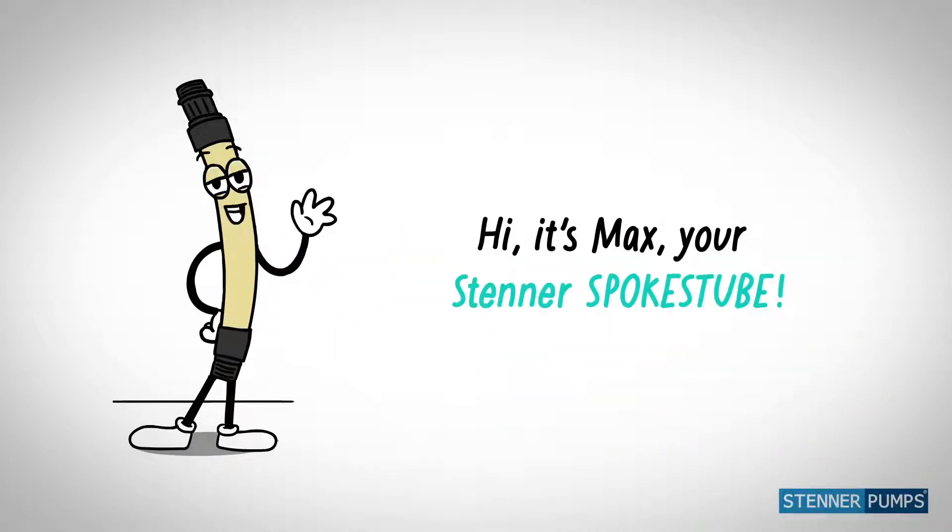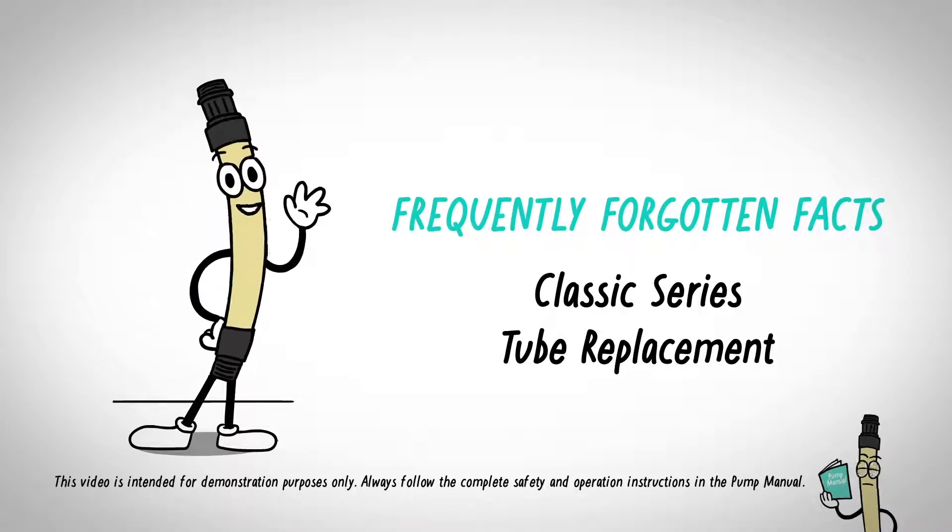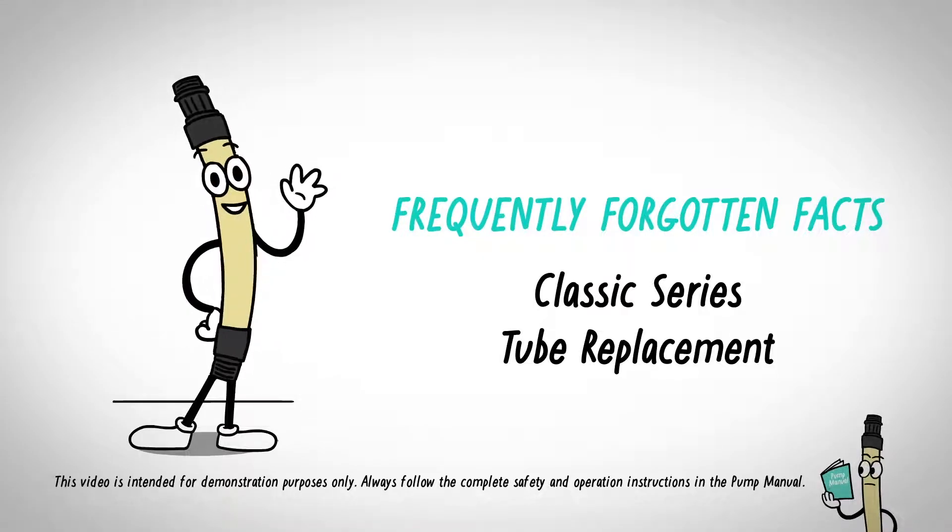Hi, it's Max, your Stenner peristaltic tube. I'll show you the frequently forgotten facts when replacing the tube, to make your life easier.